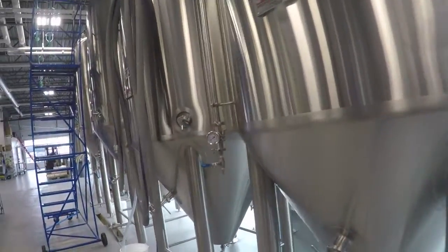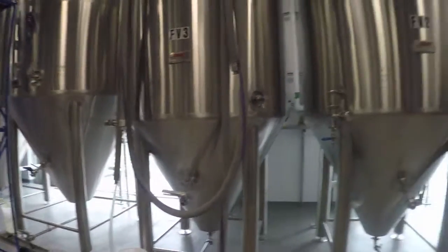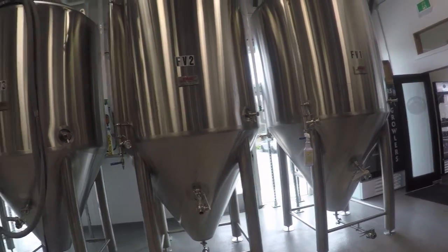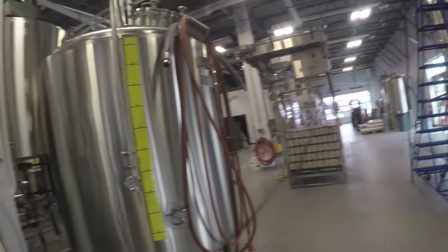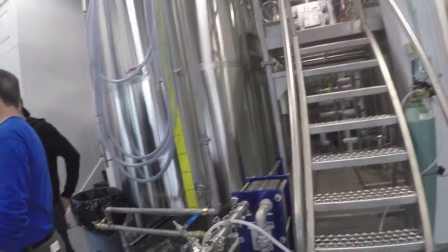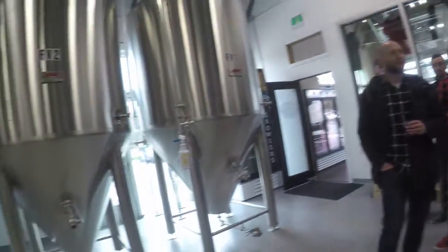Yes, 20-barrel system — they've got three 20s and two 40s. It's 115 or 117 hectoliters depending on whether it's in the UK or the US. So it's a 20-barrel DME system. The tanks are from China, but they put their focus on more roasted and caramel flavors.